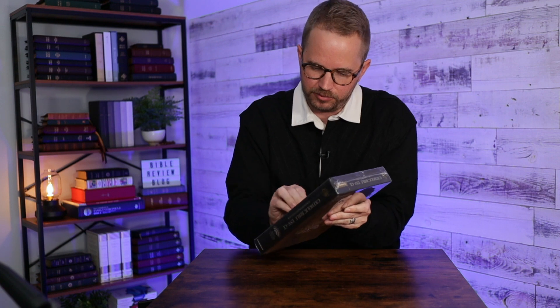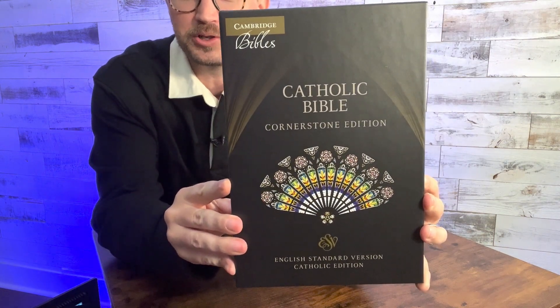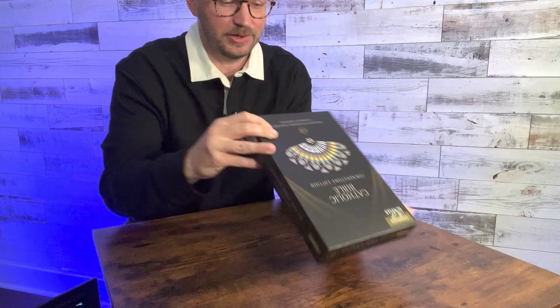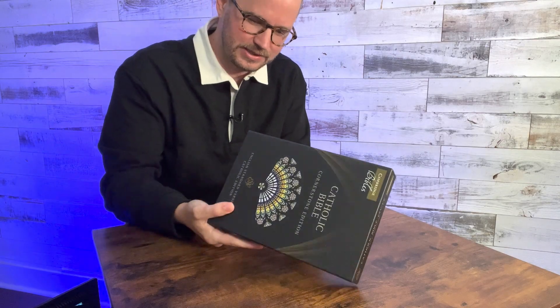Catholic Edition Cornerstone English Standard Version Catholic Edition — this looks really nice. I'm going to get this plastic off before I show it to you. So there it is: ESV Catholic Bible Cornerstone Edition. Now, many of you know this — I'm not Catholic, but I have a lot of friends and family members who are. I can see on the bottom I got the black cowhide leather edition. They're releasing this in a couple of synthetic leathers, imitation leathers, and then a black cowhide edition.